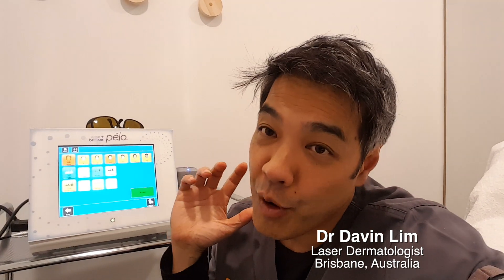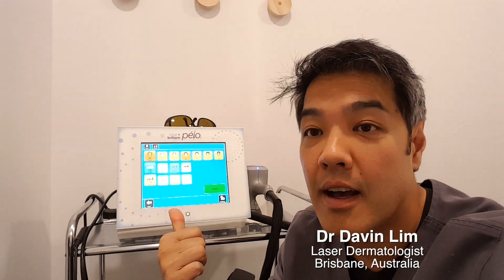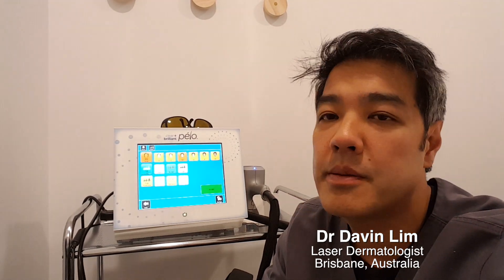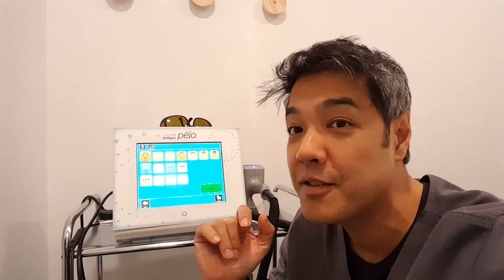Hey guys, Dr. David Lim, Board Certified Laser Dermatologist. Today I'll be doing a really quick review on one of the newest hair removal systems on the market. It's made by Clear and Brilliant, which is basically the same manufacturers as Fraxel.